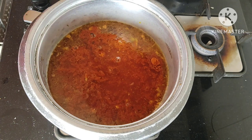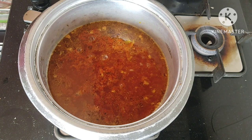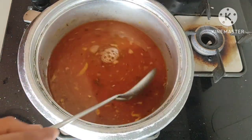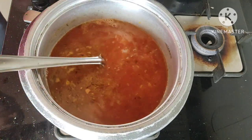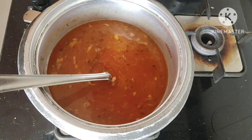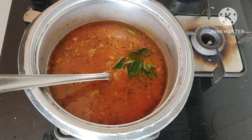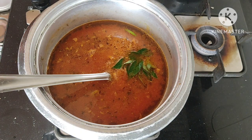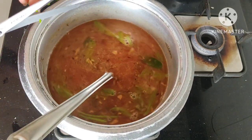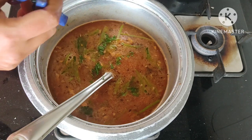I will do 2 spoons of that and turn it a little bit later. I also have to cook some of the vegetables in the pan. I will cook some of the vegetables. Let's cook it in the middle.